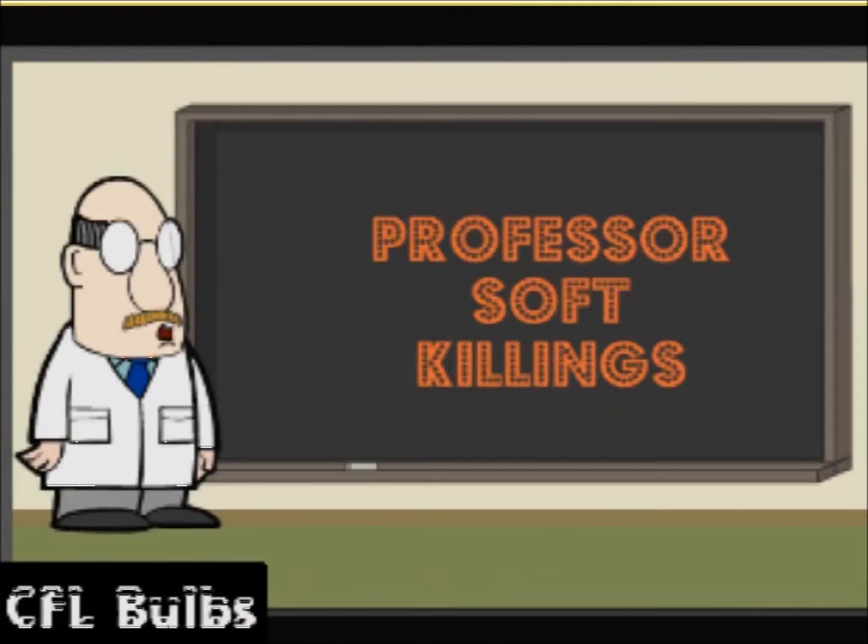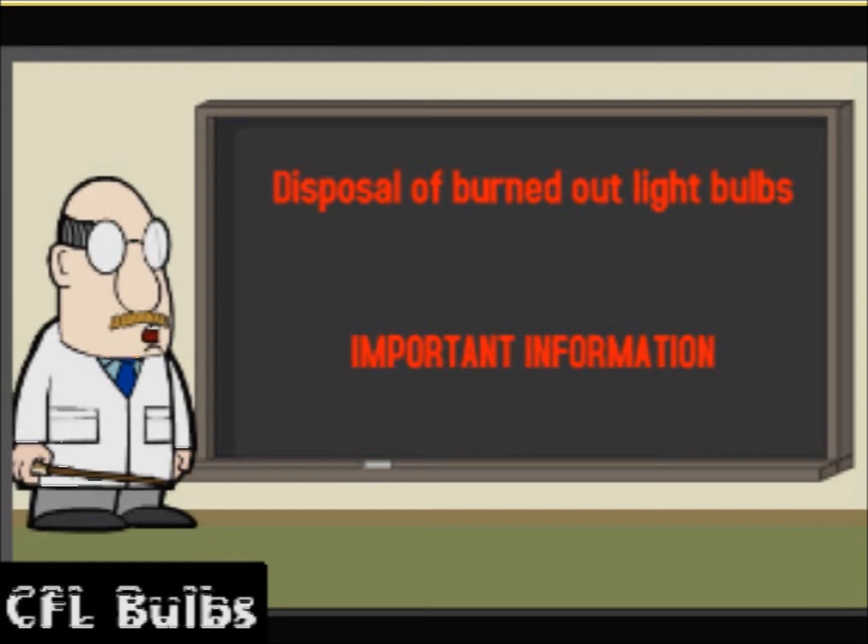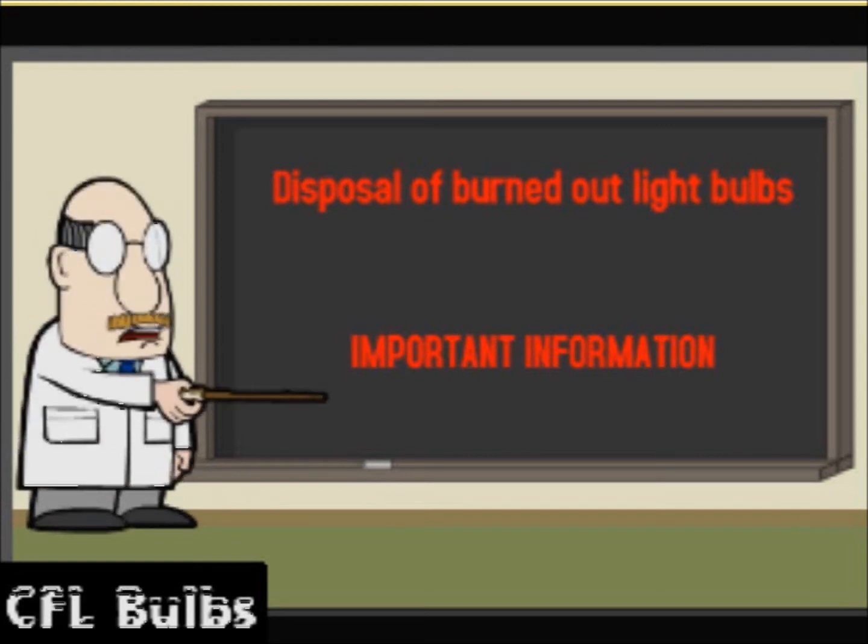Hello, I am Professor Soft Killings. I am going to give you the EPA instructions on how to clean up a broken CFL light bulb. Disposal of burned-out CFL light bulbs — pay attention, this is important information.